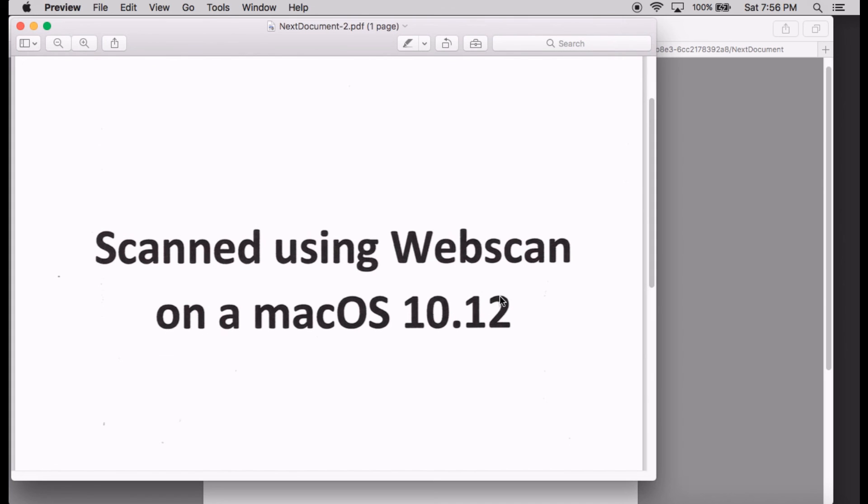So this is how you do a scan using WebScan on Mac OS 10.12 on the HP OfficeJet Pro 8730.